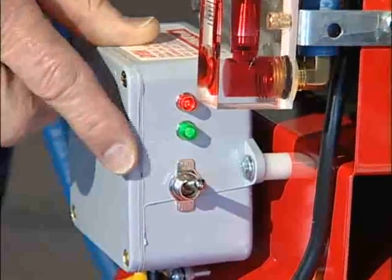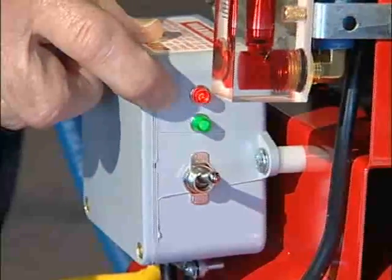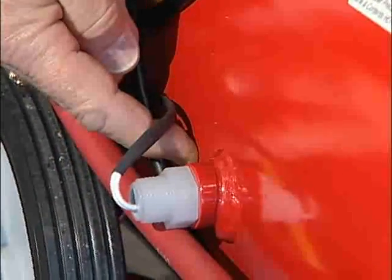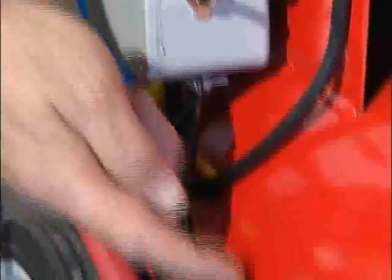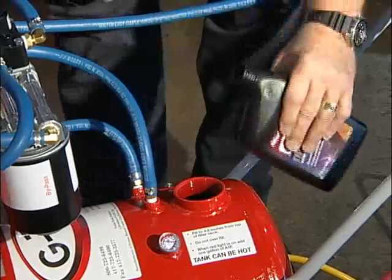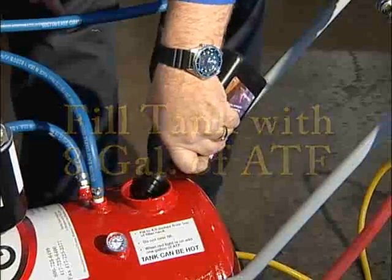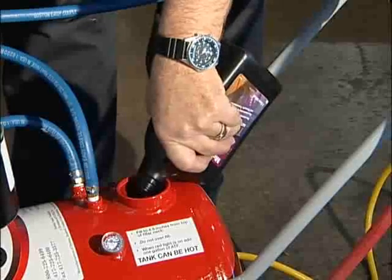When you turn the heat switch on and the red light comes on, it indicates that the fluid level has dropped below the float switch, meaning we need to add additional fluid to the tank. When there's sufficient fluid in the tank, the red light will go off and only the green light will glow. Fill the tank with 8 gallons of ATF — it will hold up to 10, but remember you need to leave room in the tank for expansion when the heater is on.